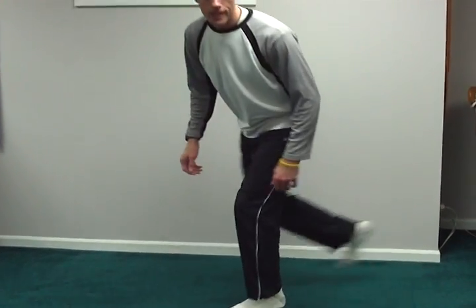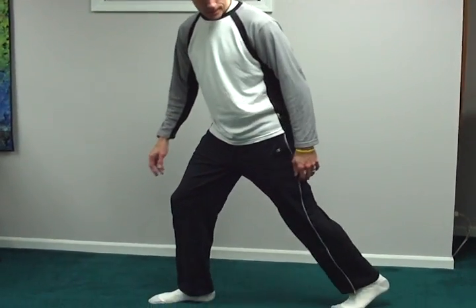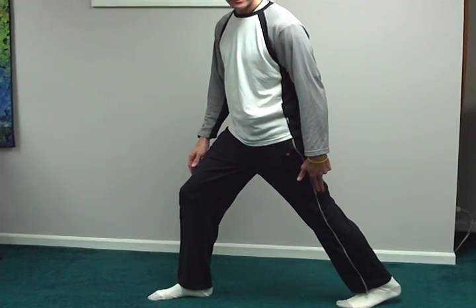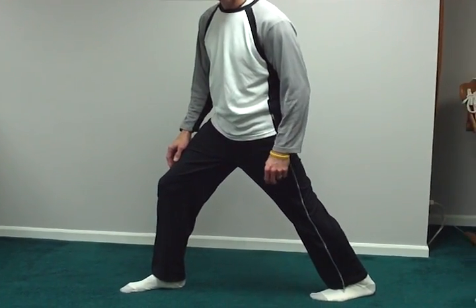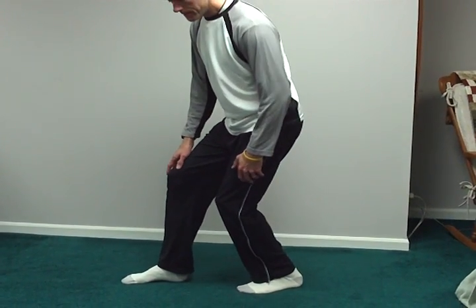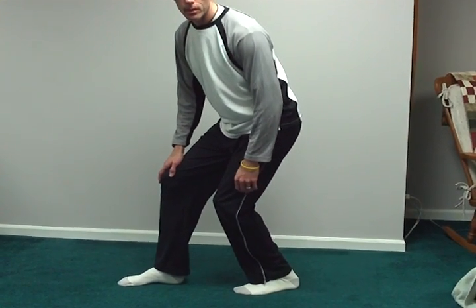The third stretch is for the calves. There are two stretches here. First, you're going to get a stagger stance, get one leg far back, and press that heel of the back leg down into the floor so you'll feel that stretch in the belly of the calf. Second, you're going to bring that back leg forward just a little bit, bend the knee, keeping that foot flat on the floor, and you'll feel that stretch a little bit lower in the calf.